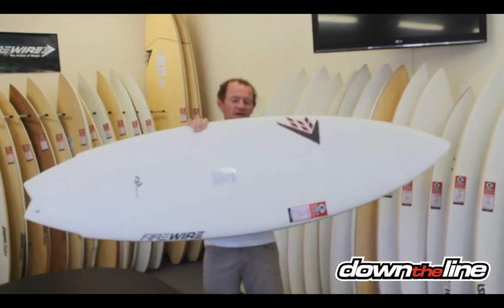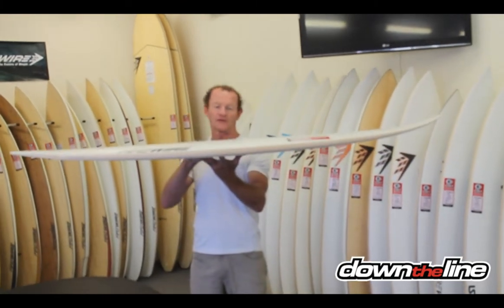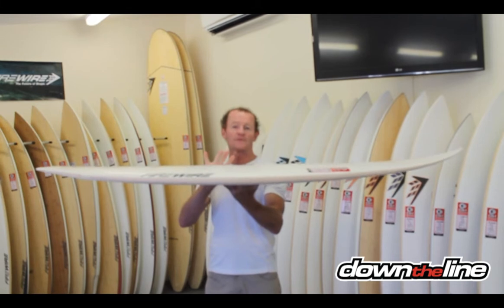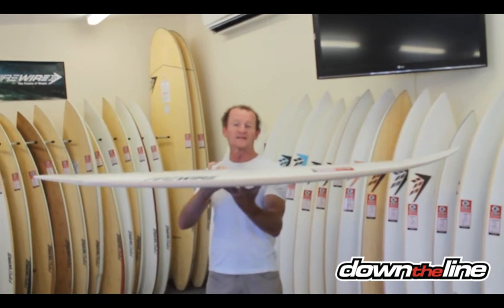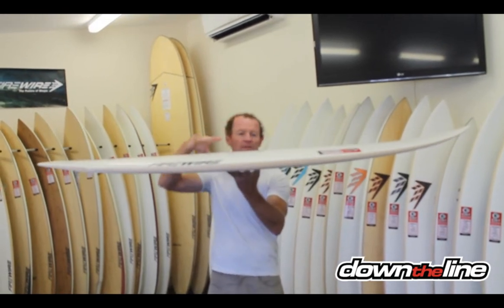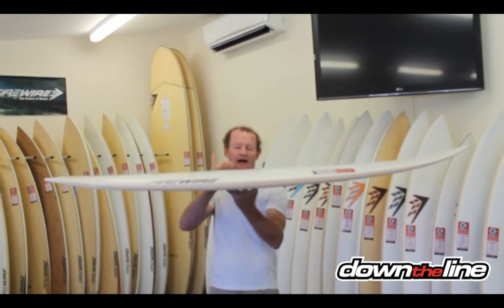The best thing about this board is it isn't thick and over the top with its volume. What that means is you get this high performance foil or sensitivity in the board, just like in a normal high performance board. So it's got the rocker — that's the curve in the bottom — as well as the thin volume.